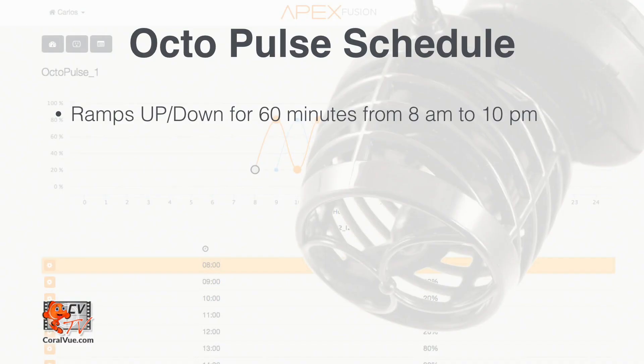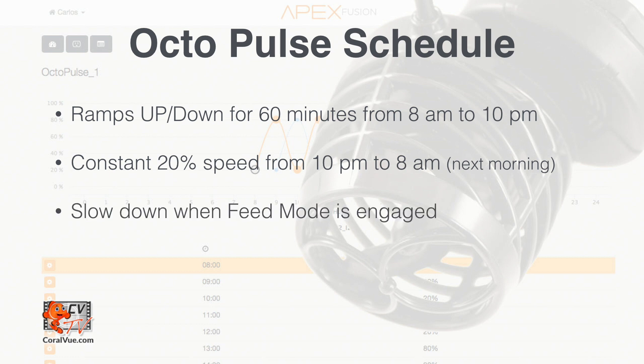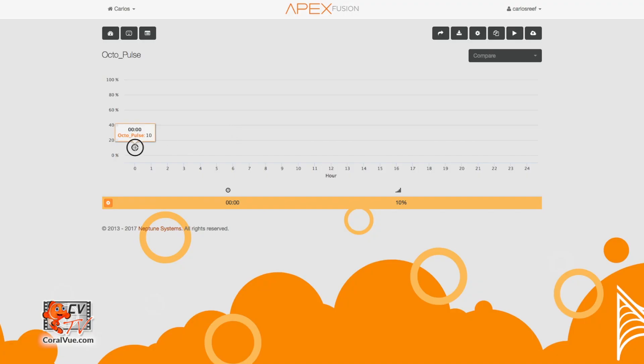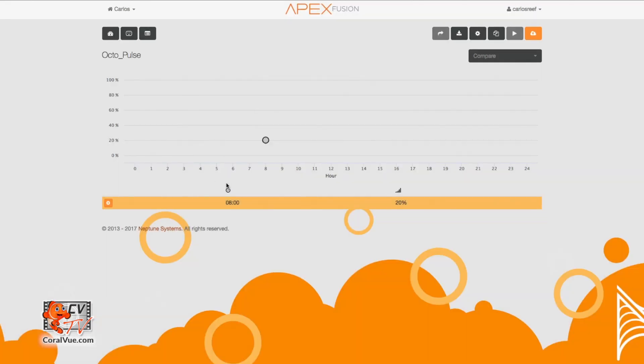In this video, we're going to create a day schedule where the pump ramps up for 60 minutes and then slowly ramps down for 60 minutes. Then at night, we will give our critters a break and have the pump run at a gentle constant speed. We will also program our pump to slow down to minimum intensity when feed is engaged. Click and hold on the dot of the first point, and drag it to 0800 hours at an intensity of 20%. If you're having a hard time reaching that 8 o'clock mark, you can click on the orange gear and select Adjust Point, then select 0800 and enter the power of 20.